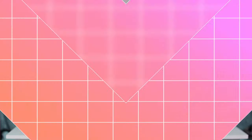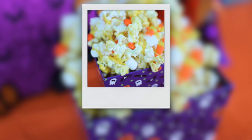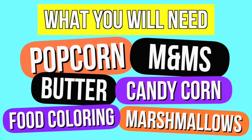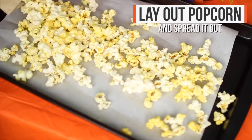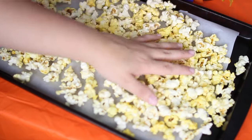Alright, so the very first treat we're going to be making is this candy corn popcorn. And oh my gosh, I love this so much — it was so good. What you'll need for this is popcorn, M&Ms, butter, candy corn, food coloring, and marshmallows. I first started out by microwaving my popcorn, and then I just laid it out on a baking sheet with some wax paper because you don't want it to stick, and then I spreaded the popcorn out.